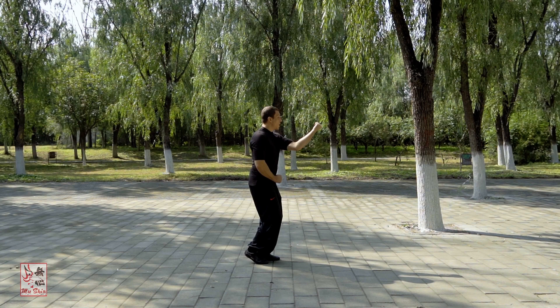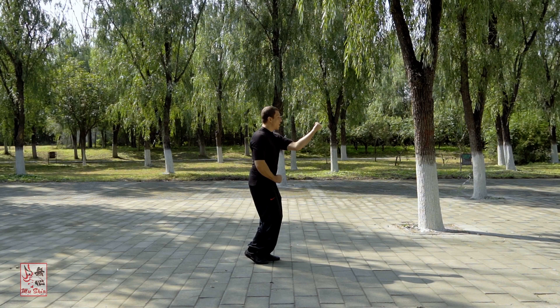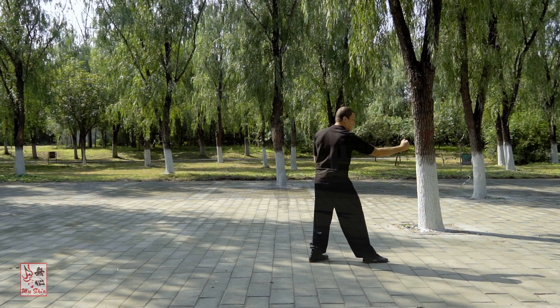Drill out as you would, ulnar edge up, little finger in line with your nose, forearm twisted and drilled. So you can see from here it splits down and forward with a fist.